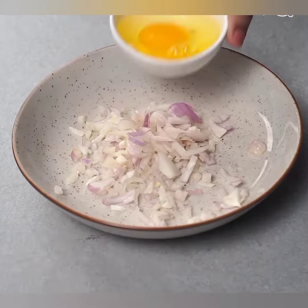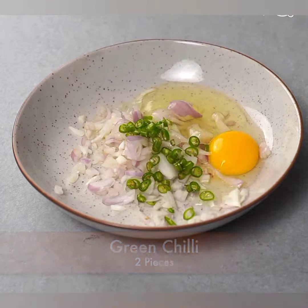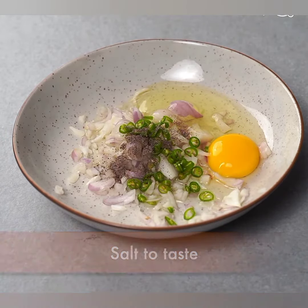Cheese bread toast ek tasty aur easy to make snack hai. Neche mein aapko cheese bread toast banane ki step-by-step recipe baata raha hoon.